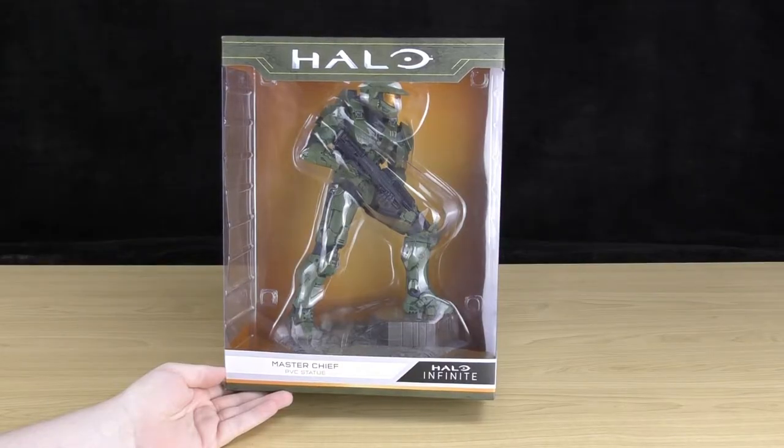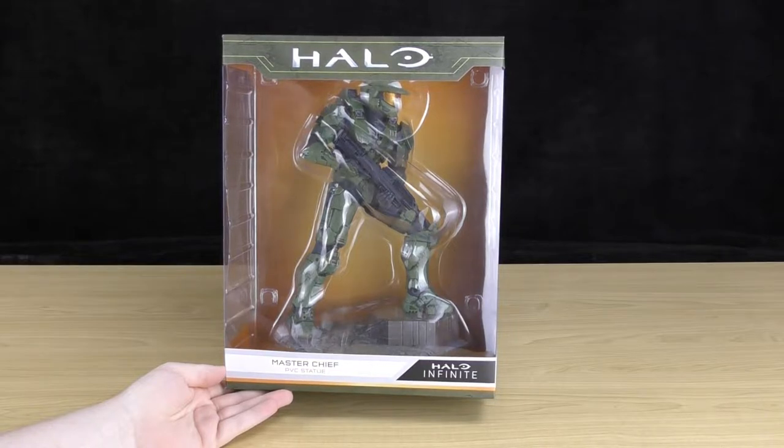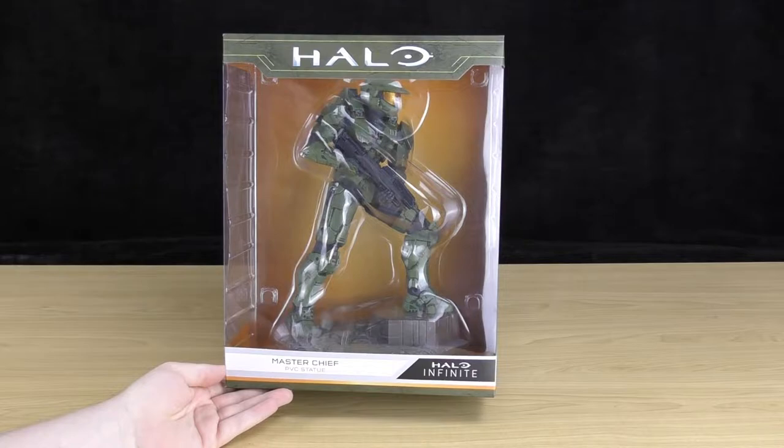Sharky here. Today we're going to take a look at the Halo Infinite Master Chief PVC statue. This statue is 11 inches tall and is made by Dark Horse Comics.